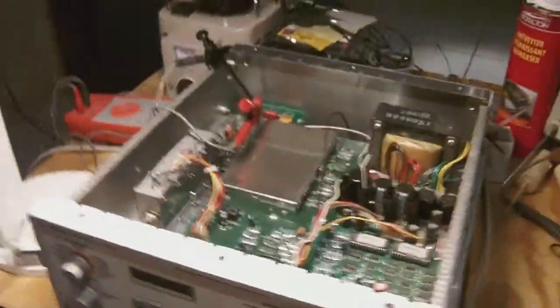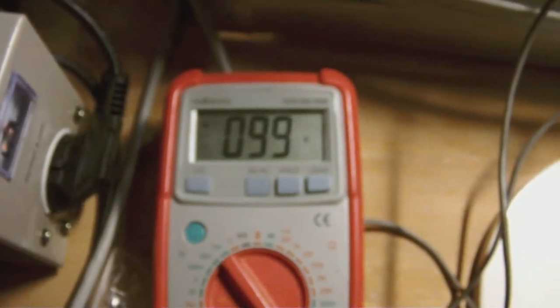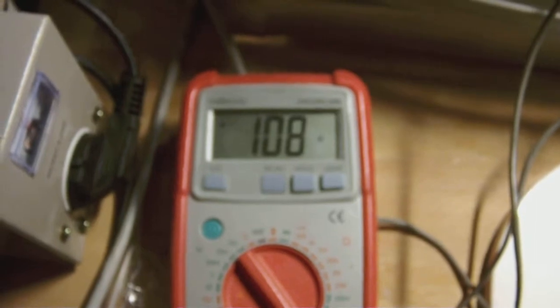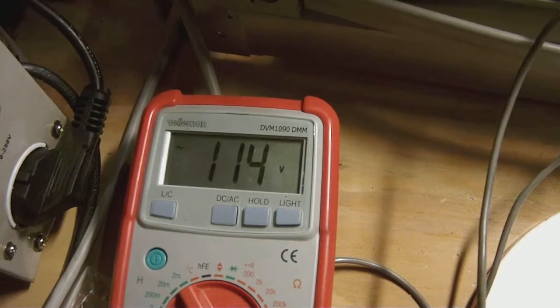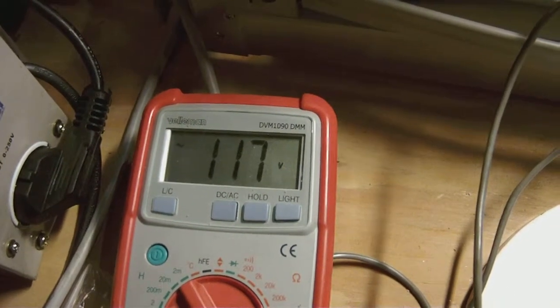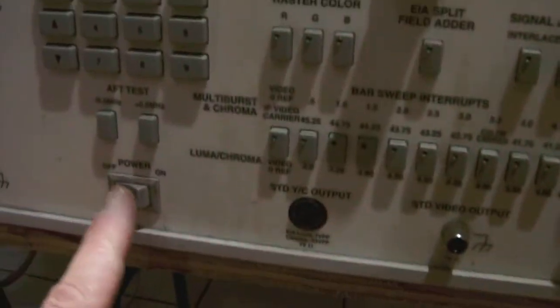I suggest I power it up all the way to 110. I switched it off and I'm going to take the voltage up to 117. There you go. We're at 117 volts AC. Now we're going to switch the thing on. Ready guys? Here we go.